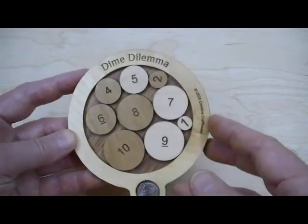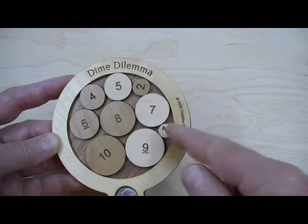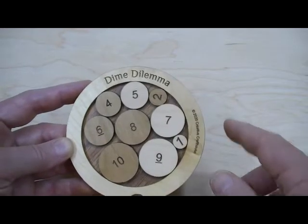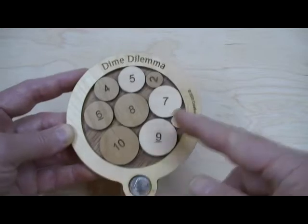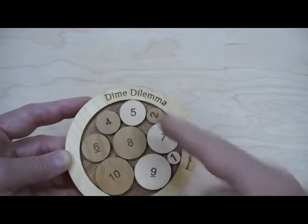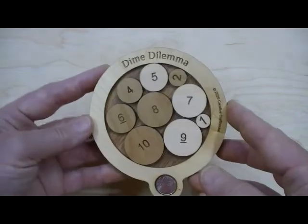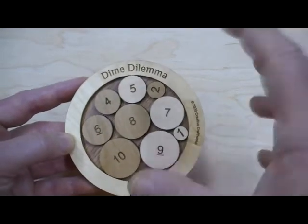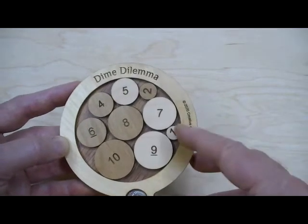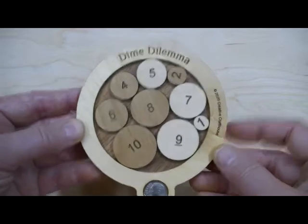It has somewhat of a mathematical basis in that if you start with the 1 and call that area 1, then number 2 would be 2 times the area of number 1, number 3, which is the dime, 3 times the area, number 4, 4 times the area — so the pieces are getting larger in that proportion. Though I did slightly alter the pure mathematics of the concept to take up what is called any rattle room, and numbers 1, 4, and 10 are slightly larger than the math theory behind the puzzle.